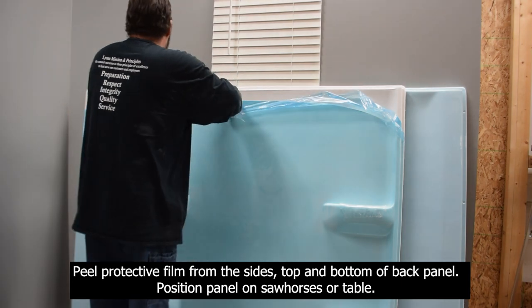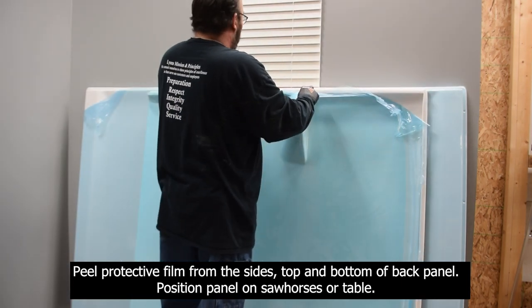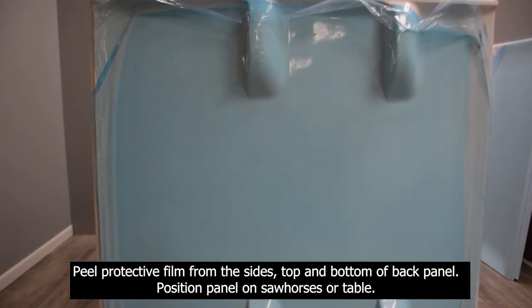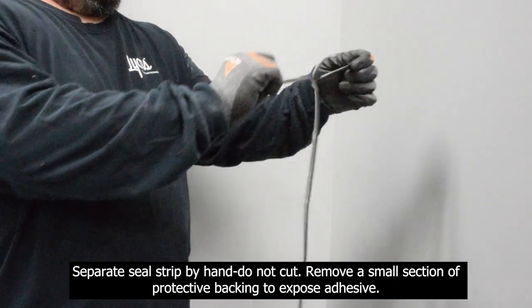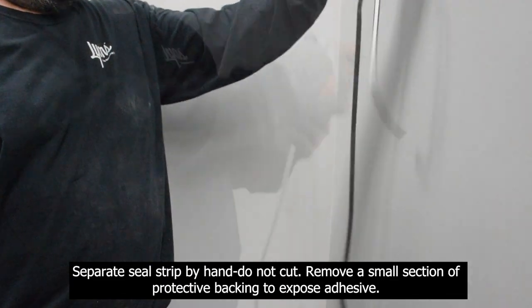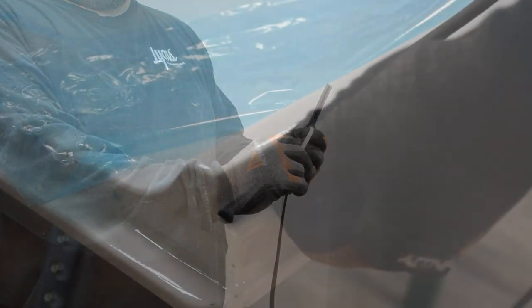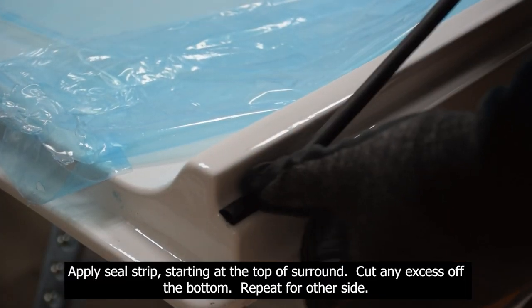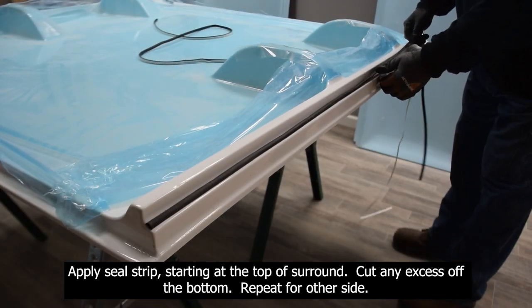Peel the protective film from the sides, top, and bottom of the back panel. Position the panel on sawhorses or a table. Separate the seal strip by hand — do not cut. Remove a small section of protective backing to expose the adhesive. Apply the seal strip starting at the top of the surround. Cut any excess off the bottom. Repeat for the other side.